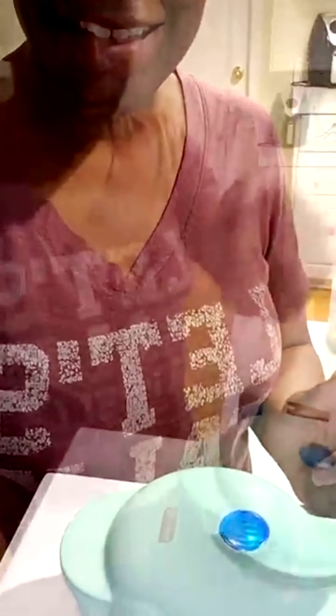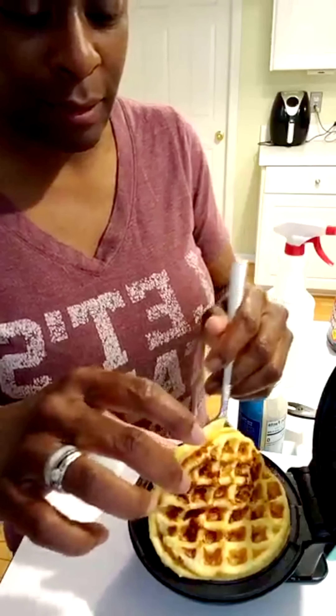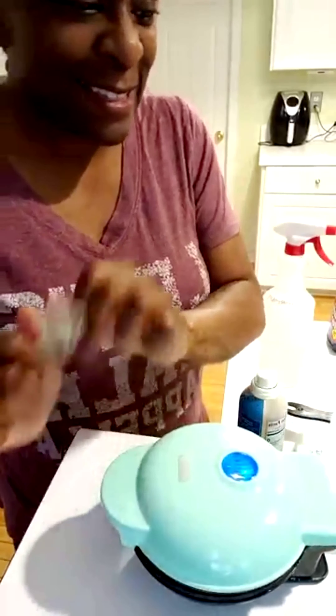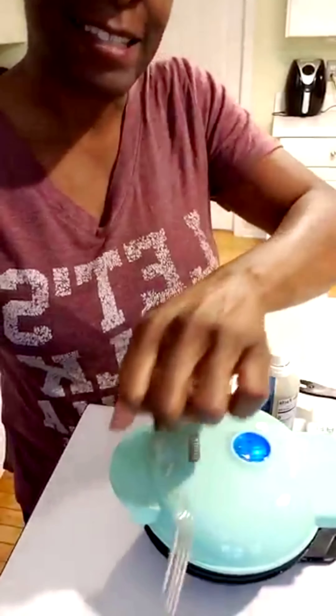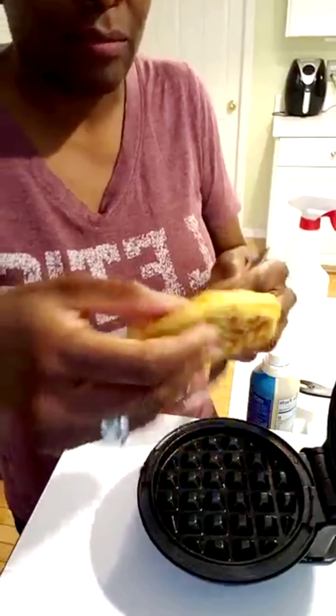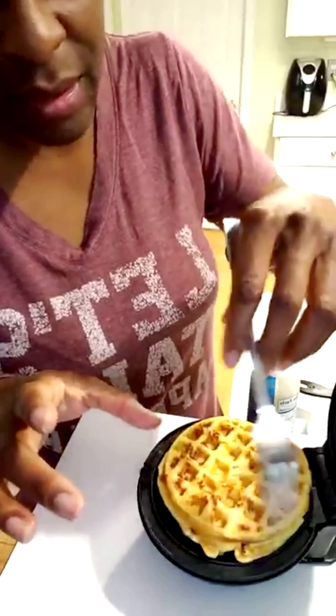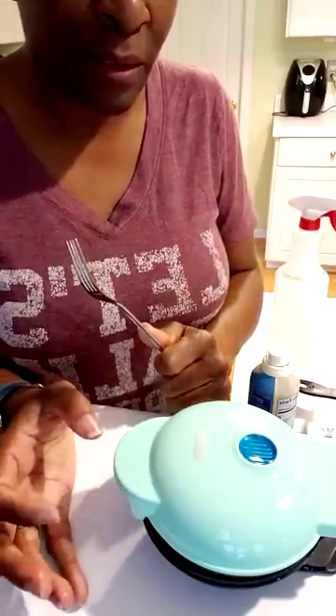I'll let it sit until it's ready. Let's take a look at this and see how it's coming along — looks pretty good. Let's give it a few more seconds. It looks pretty good, so I'm hoping it tastes good. It's pretty hot, this little thing gets really hot. I'm going to take this out — it's still a little too soft, I want it to harden up just a bit.